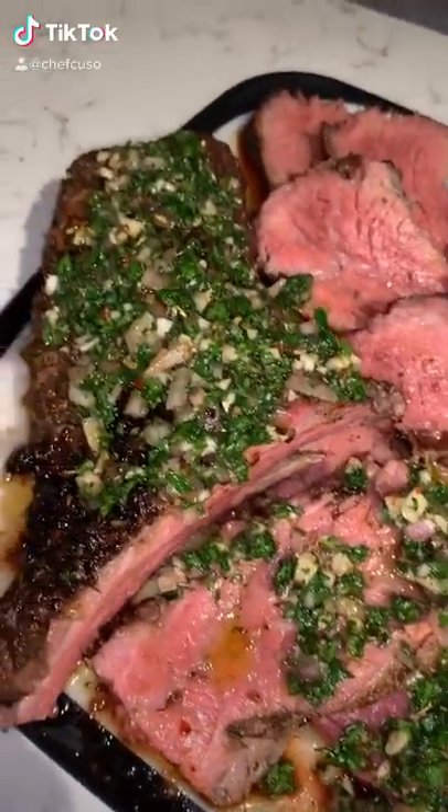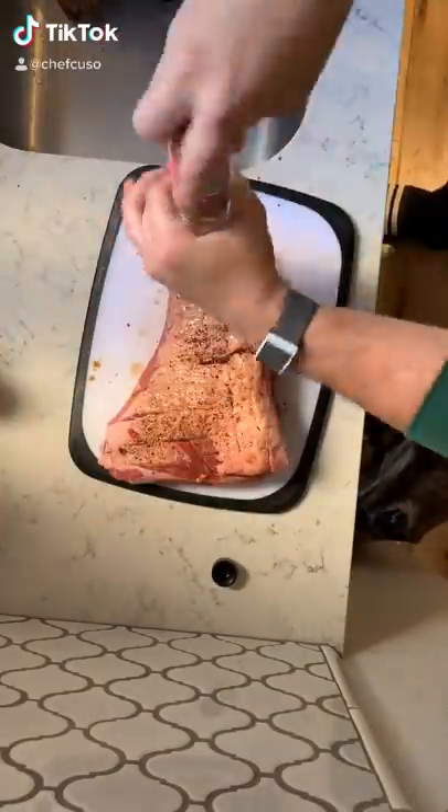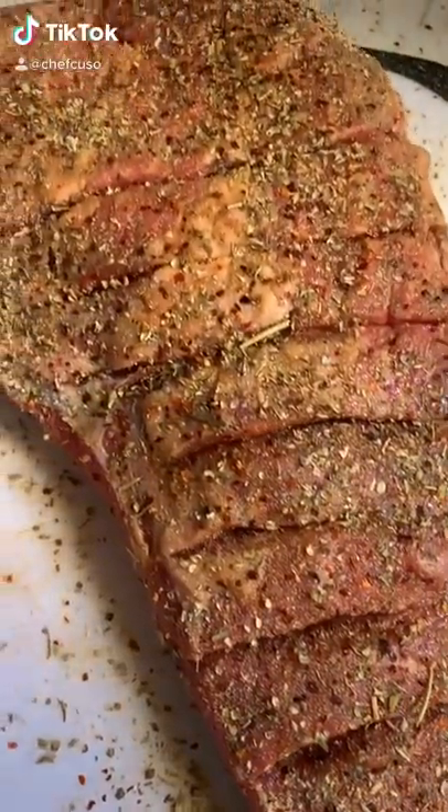I'm back, baby! Let's make some tri-tip with chimichurri. First step: I scored that fat cap as always — gets more seasoning down to the meat and it helps render it down on the smoker.